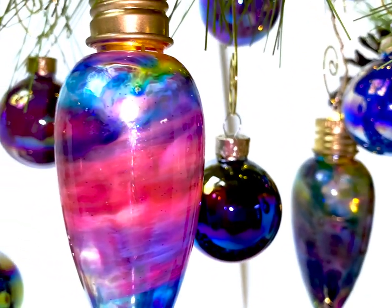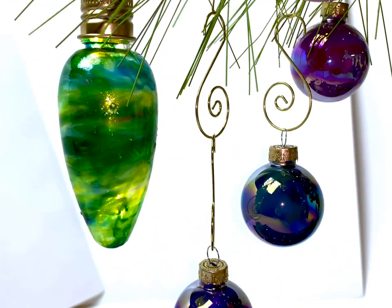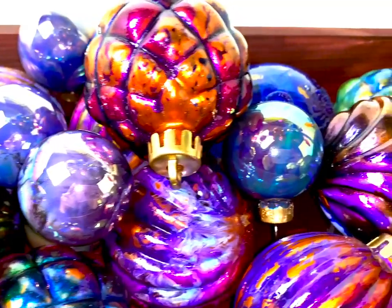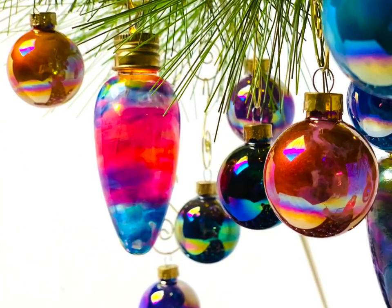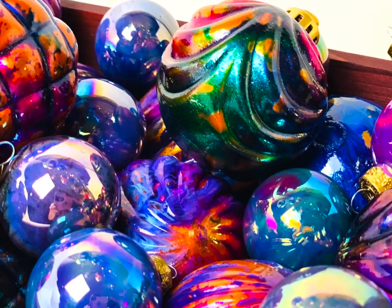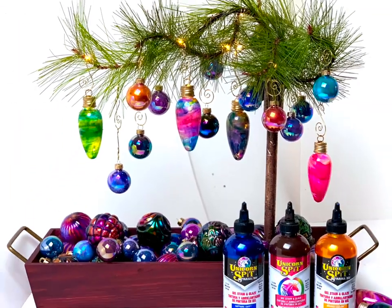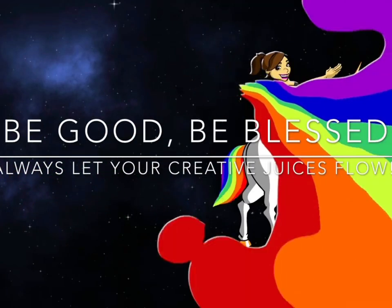Don't be afraid to use black — look at that cute one back there. I really love the pink ones, but my favorite was that stained glass one that just went by. I love that green one too. We had a really good time doing this process on glass and on plastic bulbs of all shapes and sizes. There really isn't anything Unicorn Spit can't do! And of course you can always use it on wood as well. Thanks for watching, guys. I hope you have a wonderful Christmas, and until I see you again: be good, be blessed, and always let your creative juices flow. Goodbye!